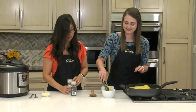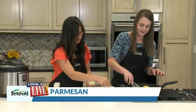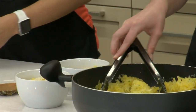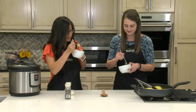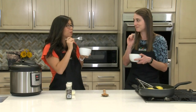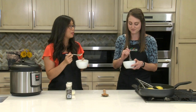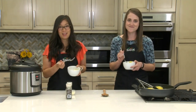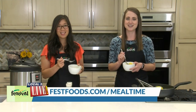Let's give this a try. Oh yeah. Salt and pepper if you would like, and we've got some extra Parmesan for topping as well. Yum, so flavorful. And there's really not a lot of ingredients, but all of it together is just really tasty. Super good. Well, we hope you give this easy and delicious Instant Pot recipe a try. For more recipes and resources from your Mealtime Mentors, visit FestFoods.com.